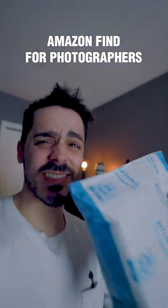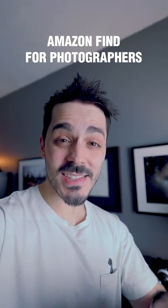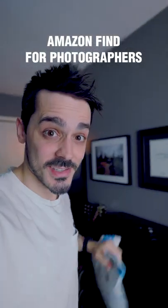I was going to wait to make a video on this, but this is so cool I have to show you. If you're someone who does behind-the-scenes of your photography or POV-style photography, you need to check this out.